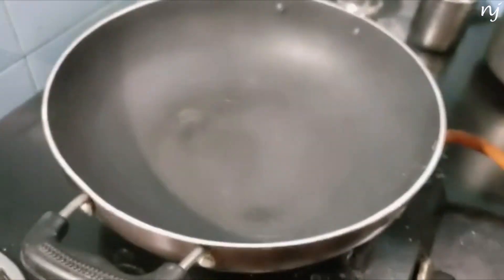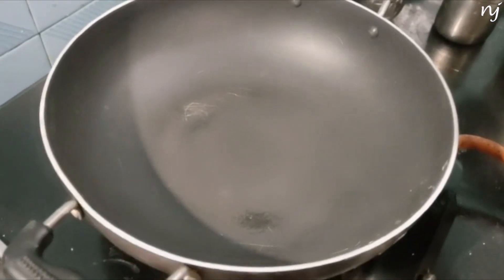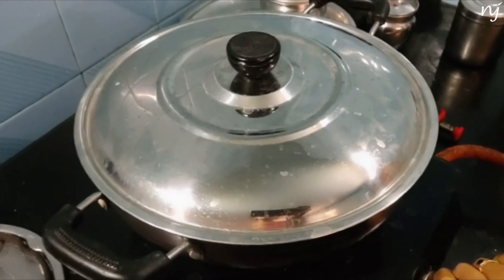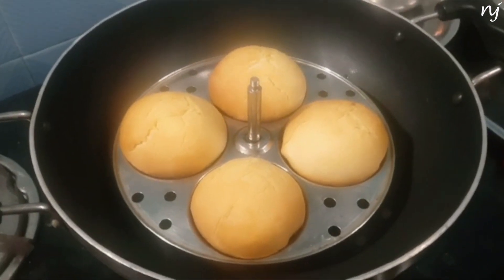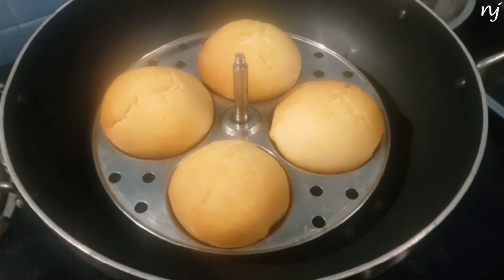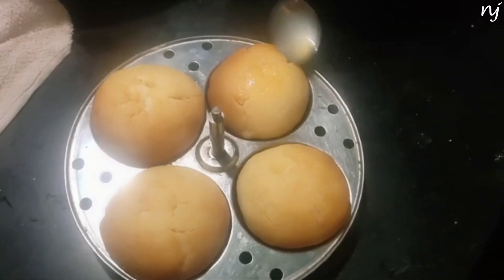Preheat the pan. The pan is good. Put the buns in the pan. The water has become a light brown. We'll cook for 15 minutes on heat, then 10 more minutes. For the finishing, let go of the ghee.